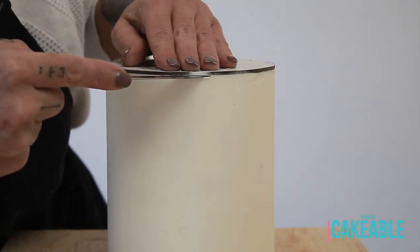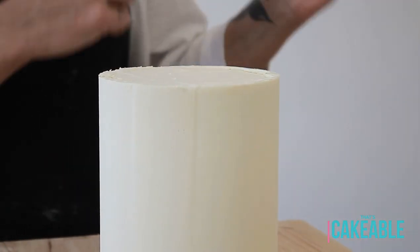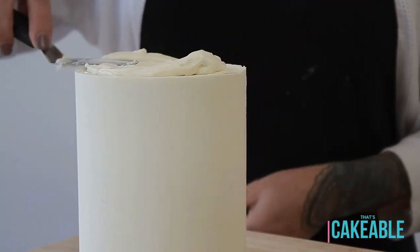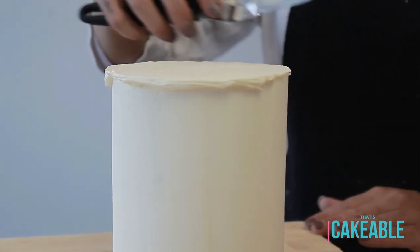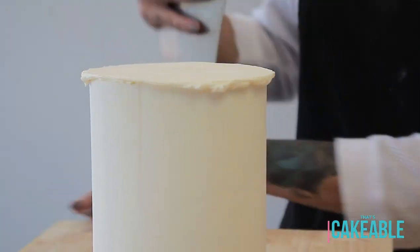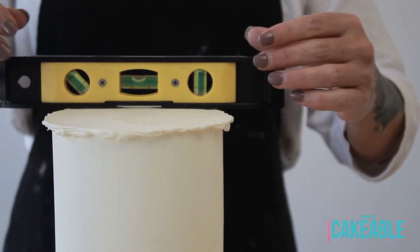Once that's chilled, I take the top board off my cake by taking a paring knife dipped in boiling hot water, running it under the rim of the top cake board and just popping it off. Then I level out the top of the cake, adding some more white chocolate ganache — first using my offset spatula, then my scraper. I do like it to be level.